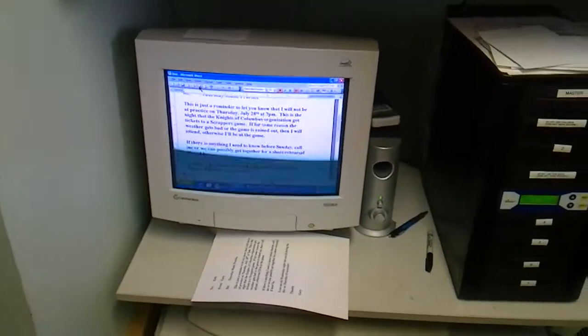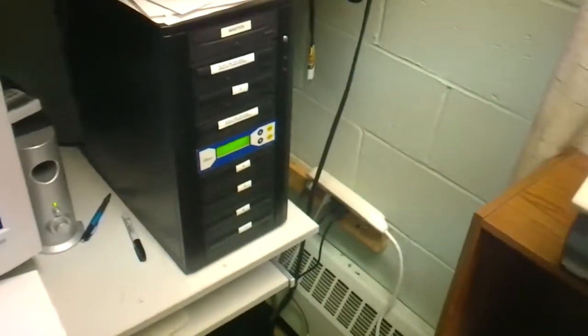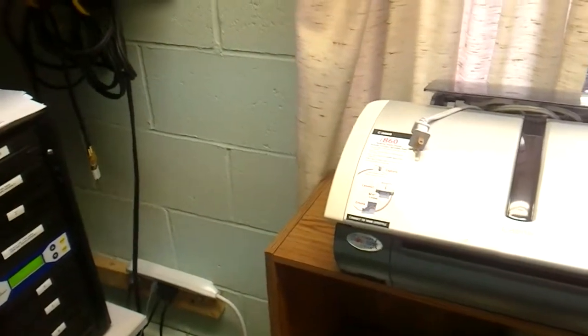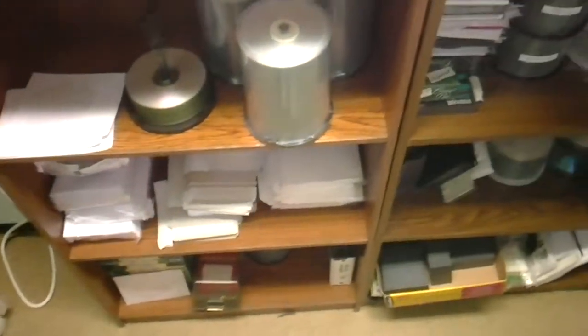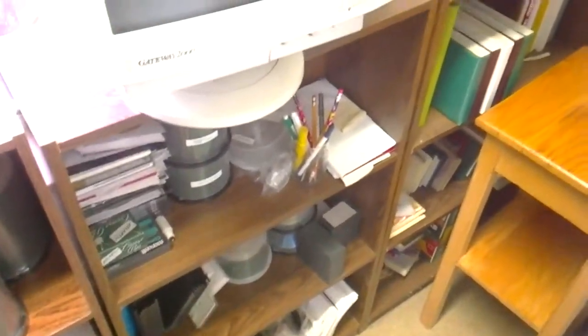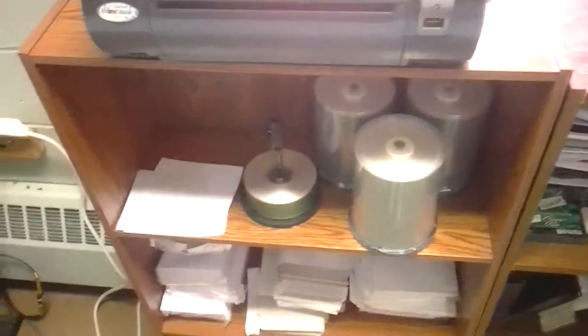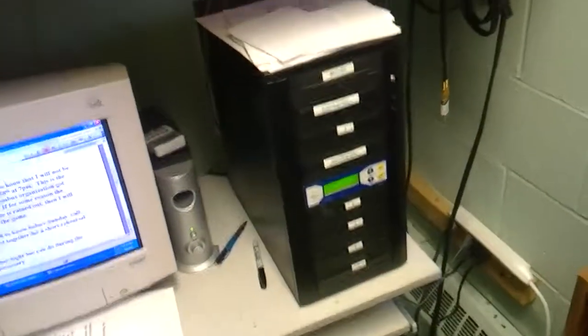You never know what can happen with climate changes, or if a disc gets dropped or something like that. This here is just another overview of the computer stuff we have here — there's a monitor, some computers, the archives for the CDs, and the CDs there. That just gives you a little idea of the layout we have here.